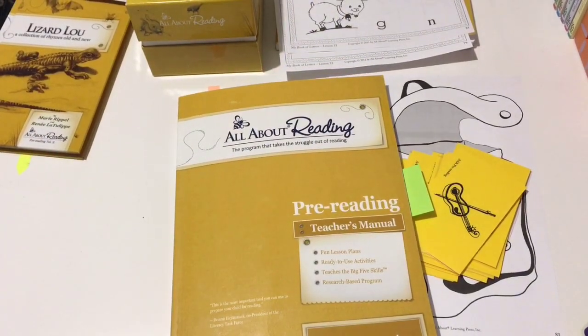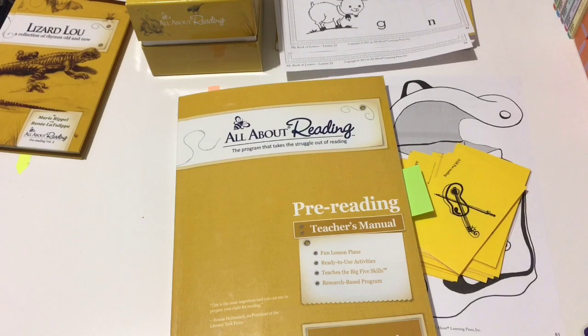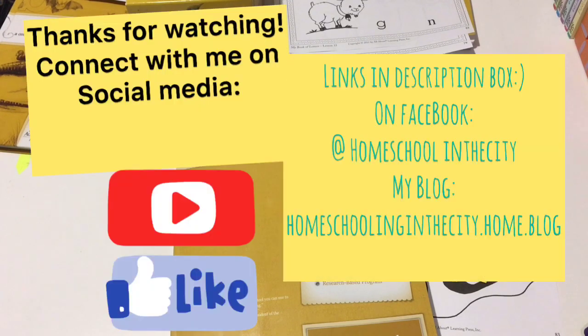That is All About Reading the pre-reading level — we really like this program. I hope this has been helpful. If you have any questions or comments, please leave them below and I'll do my best to answer. I'll also leave a link to All About Learning Press where you can find this program. I also just started a blog and have a Facebook page, so feel free to follow me there.